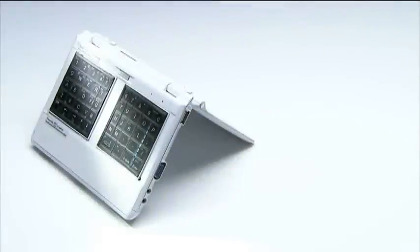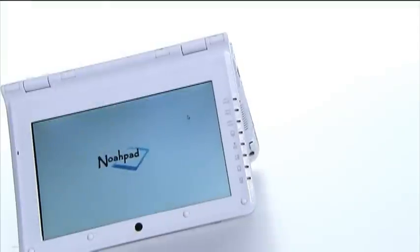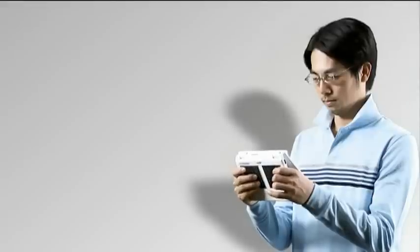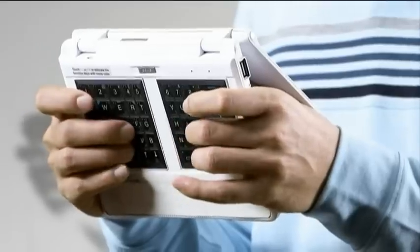UMPC will become mainstream in the future. It becomes mainstream not only because Wi-Fi is popular, but also because of its portability and the advantage of working within the palm.